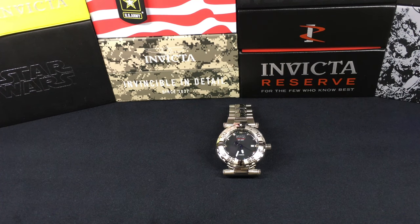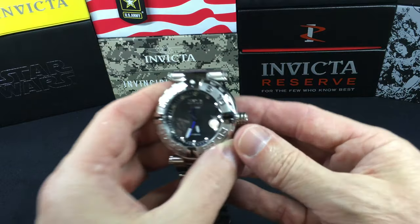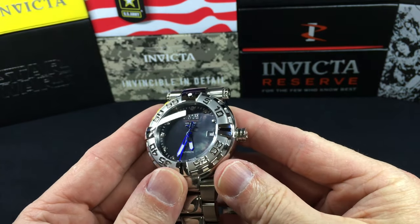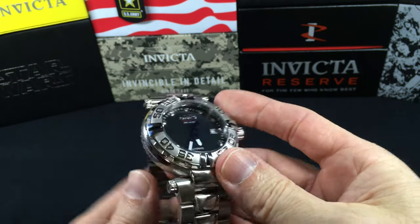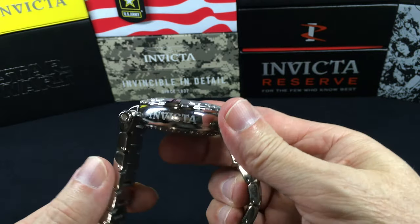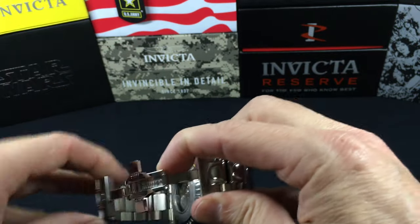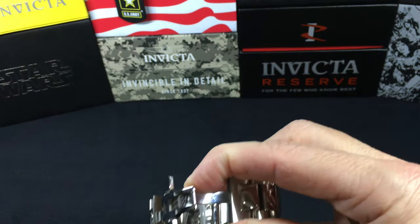The diamond count on this is 12 and they're 0.9 millimeter. Let's kind of jump in and take a look — let's see if we can get some of that mother of pearl. And of course we have the donut shape.